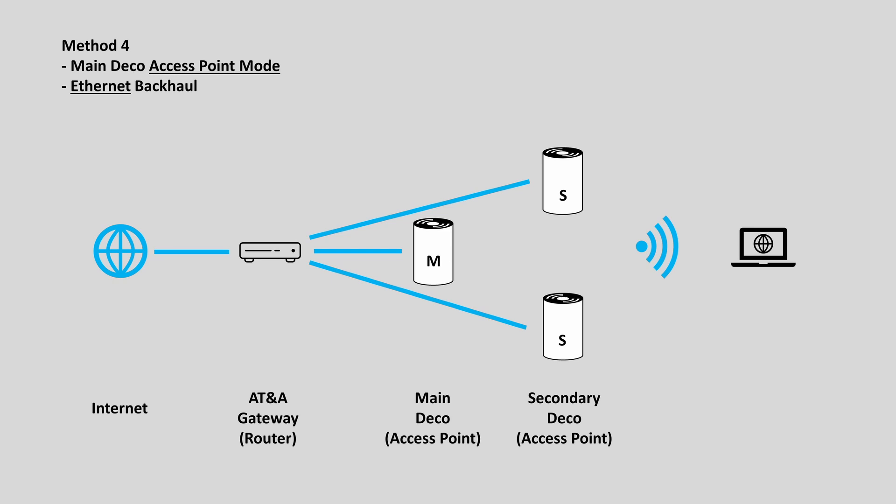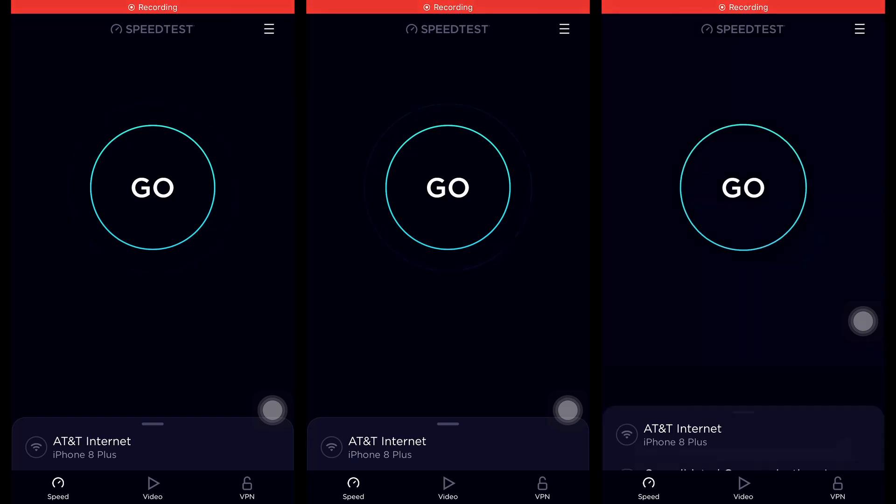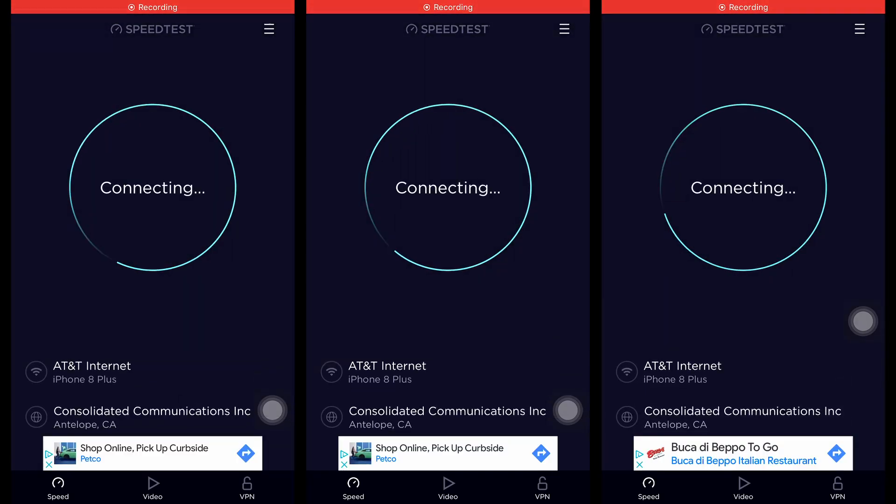So now the question is, which setup method has the best performance? I will perform speed tests on each scenario. I will test the WiFi speed in 3 locations across my house. Location 1 is at the AT&T gateway and main Deco unit. Location 2 is at the middle of the house, where I will put the secondary Deco unit. Location 3 is the furthest corner away from the AT&T gateway device, outside the house. First, let me test the WiFi speed of the AT&T gateway.